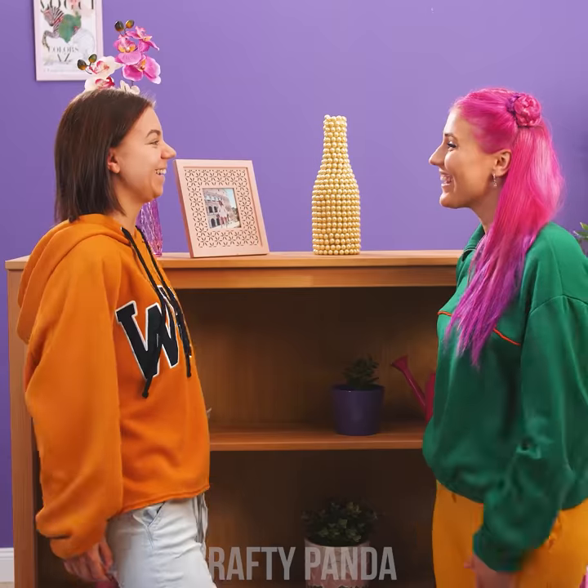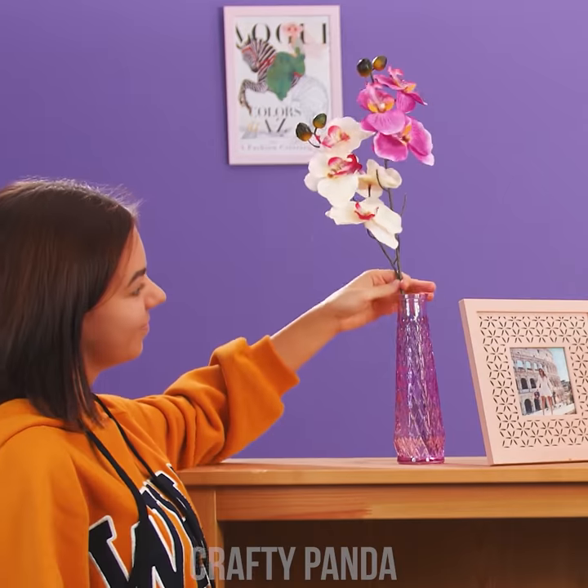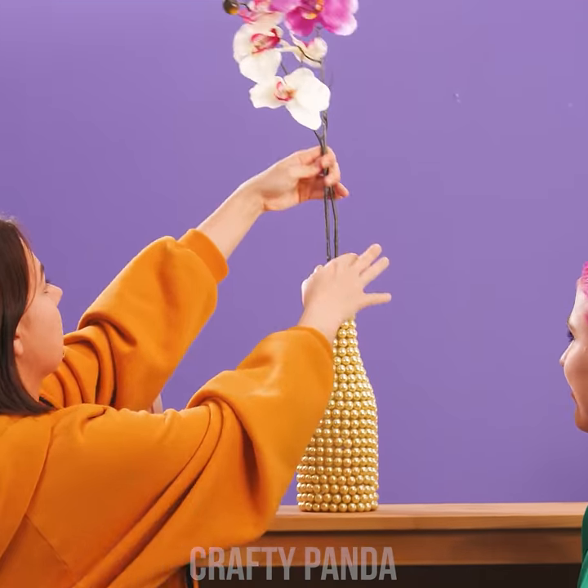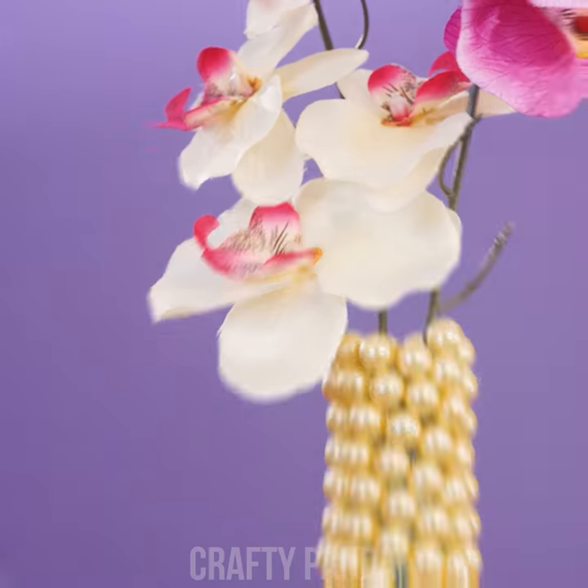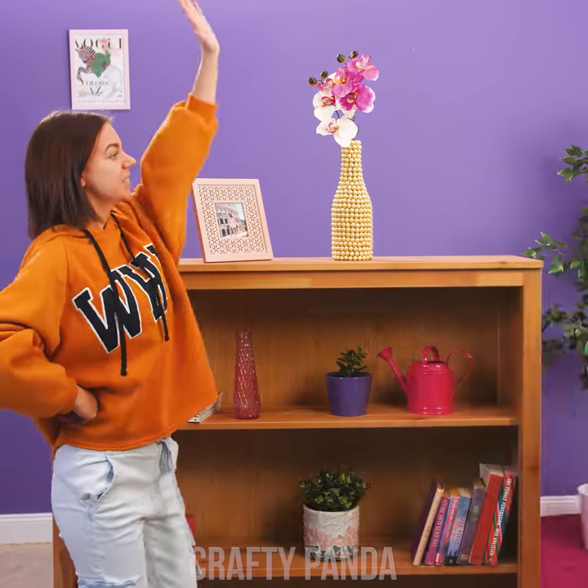It's way better than keeping those pearls hidden in a box. It's best to keep them bottled up like this instead. Just the perfect spot for this flower. Indeed, it looks... bokeh! I know it's mesmerizing, but we've gotta go, Emma. Let's go!